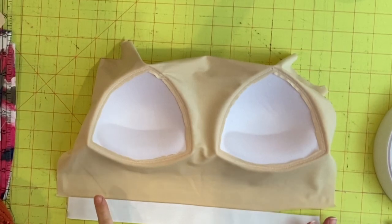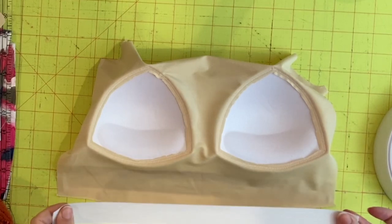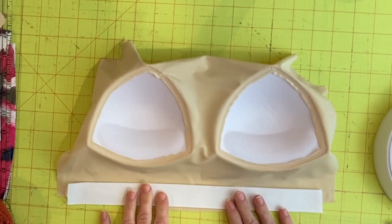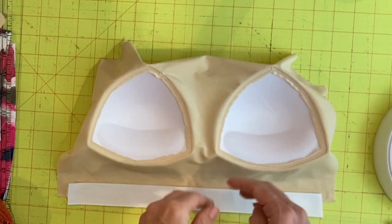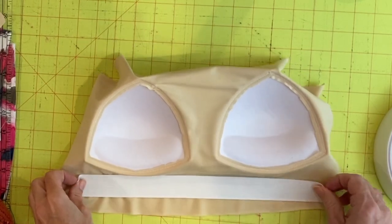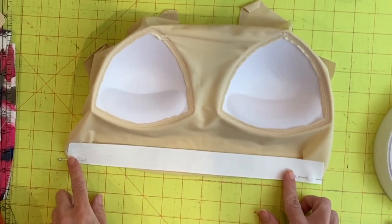This next step depends on your elastic width and your preference for how it will be finished. I don't love the feel of elastic right up against my skin, so I have just enough room to turn mine under so it sits right underneath the bust line. You can use closer to one inch elastic if you don't have room to turn, or simply attach the elastic wherever you'd like. If it doesn't bother you on your skin, stretch it and attach it with a zigzag stitch right underneath.